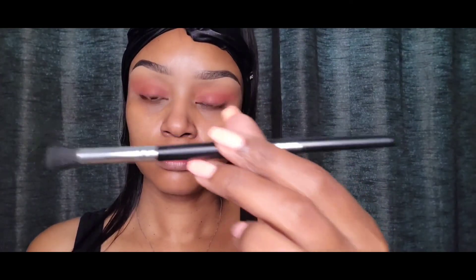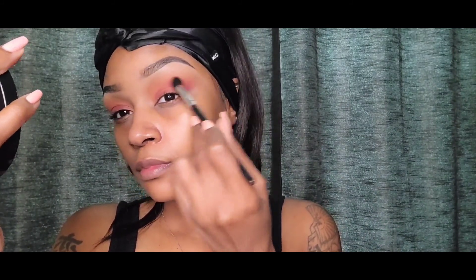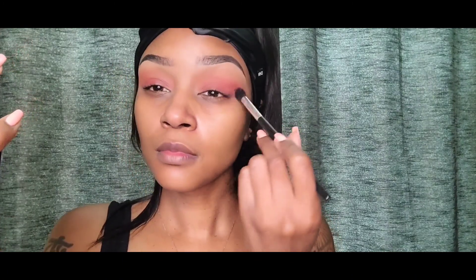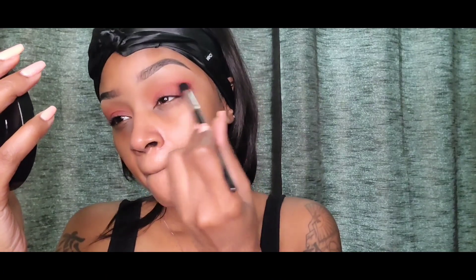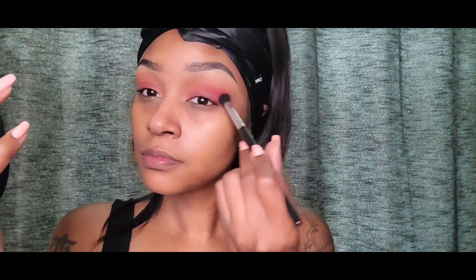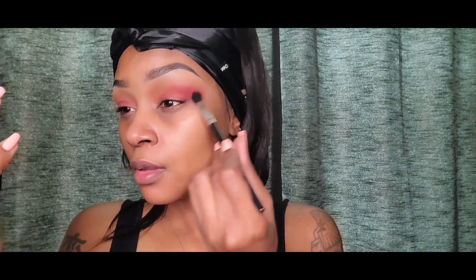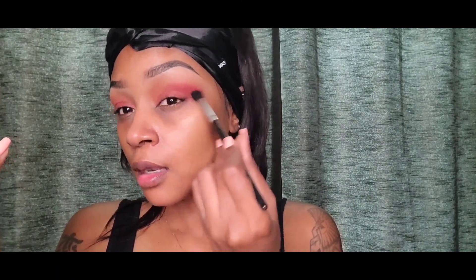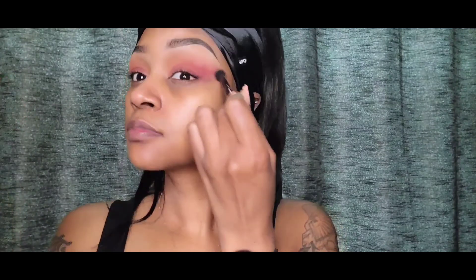Next up, I'm taking that red color from the Crayon Case with my Morphe fluffy brush and starting to put it on the outer corner of my eye. Then I decided to take it to the middle — all the way to the top middle and outer corner of my eye. At this point I'm just trying to make it darker than the red that's already on there. This is way too much red, let me just put that out there — this was not what I had in my brain, but things happen. So next I'm taking a fluffy brush and blending out that red, getting all the harshness out of it.